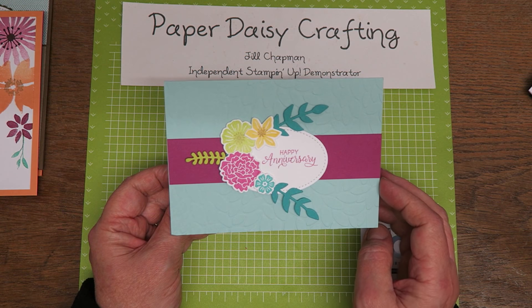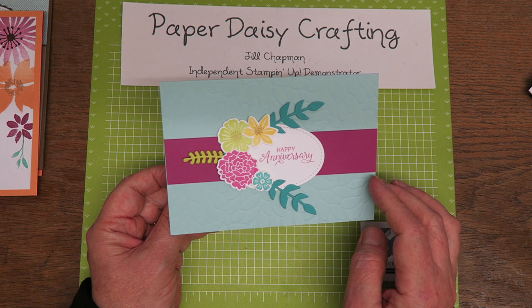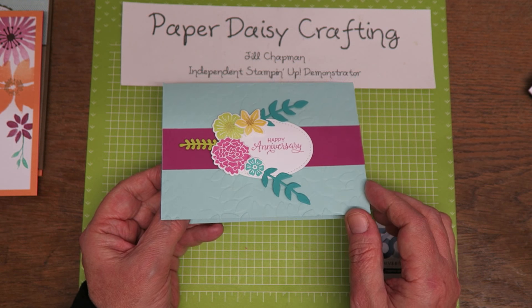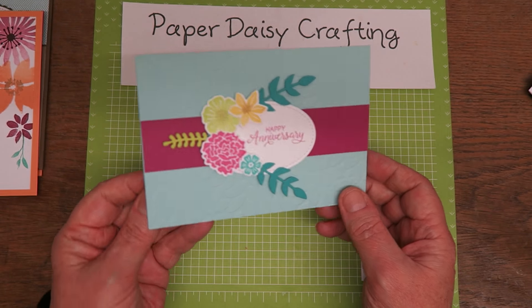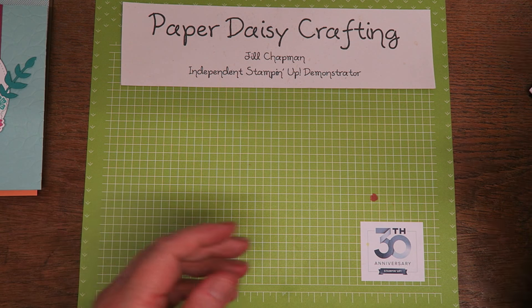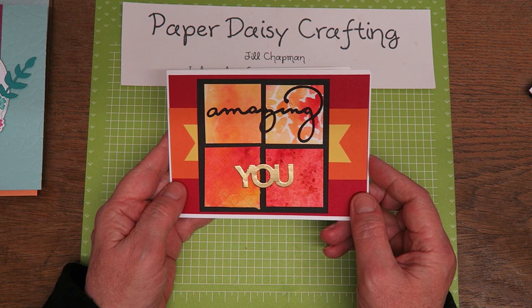And then this one uses one of my current favourite sets, which is the Beautiful Bouquet and the matching die Bouquet Bunch. Really pretty — used the petal embossing folder at the back there. Really pretty card, and she's even stamped inside as well, and that was by Catherine Patel. I really like the colour scheme. Thank you, Catherine.